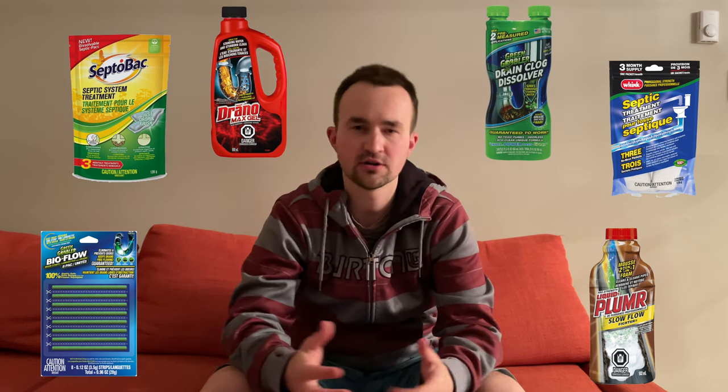Hello everyone. In today's video I want to show you one product that will solve all your drain clogging issues and problems. You can of course buy all these different temporary solutions — liquids, powders — and try to clear the drain using them, but you're constantly going to run into this issue where you have to buy them again and again every time you have hair clogging the drain.